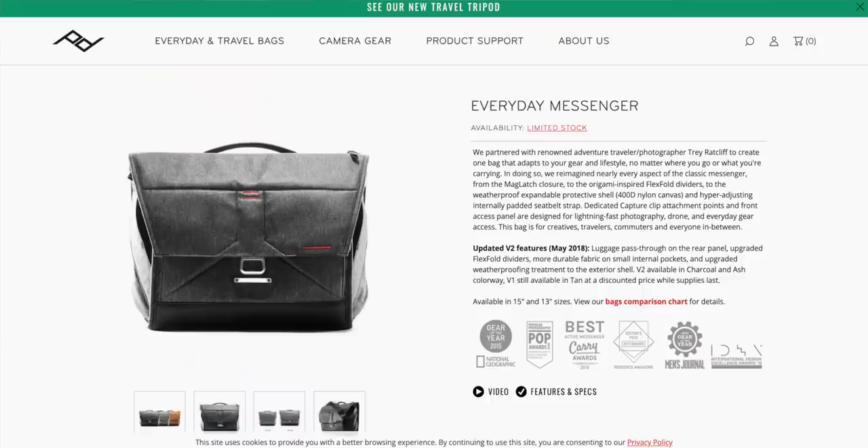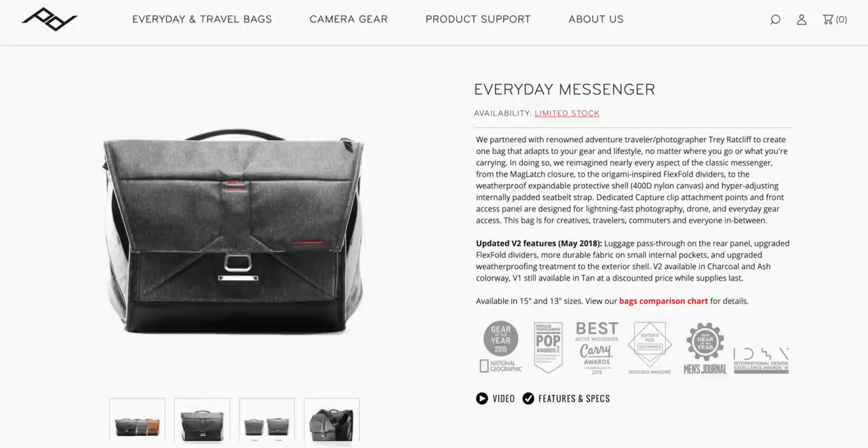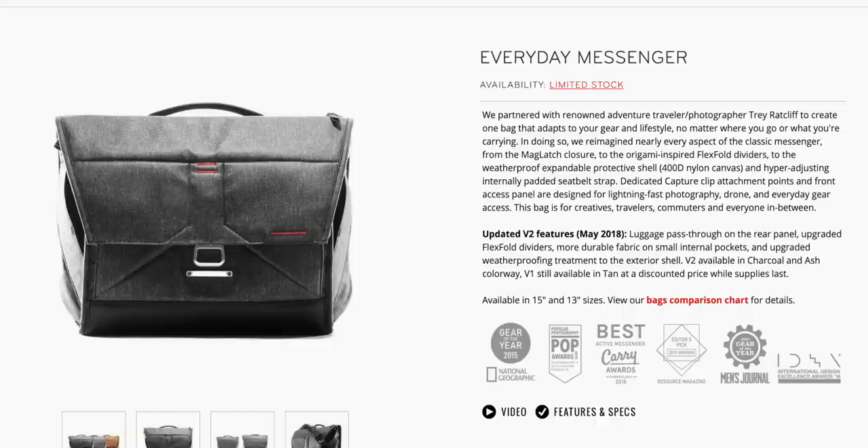The other Peak Design bag I take with me sometimes is the Everyday Messenger. That's just for when I need to get out and do something really quick. I still bring my tripod when I'm using that, and I can just sit it on the strap and carry it around.